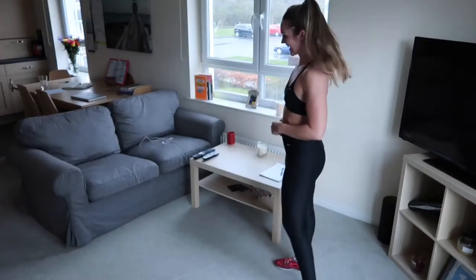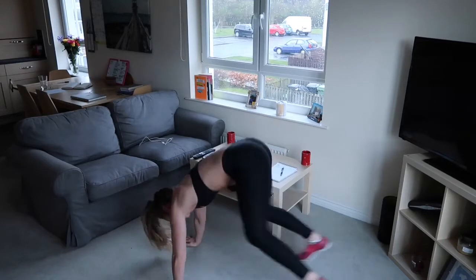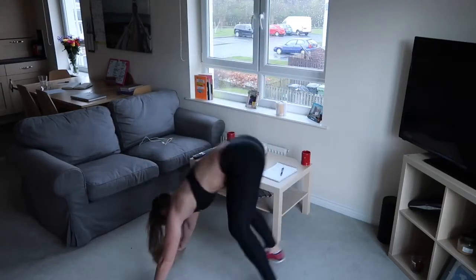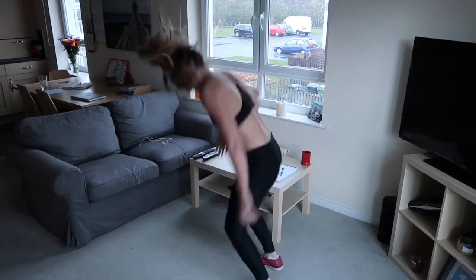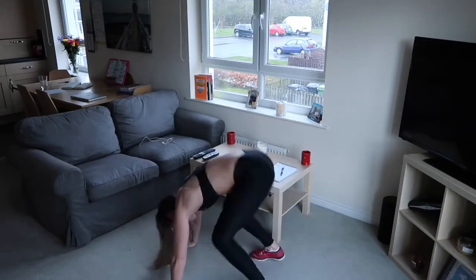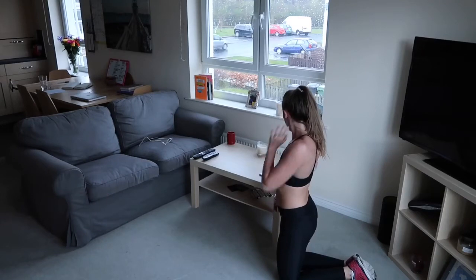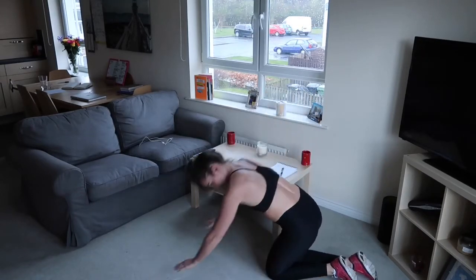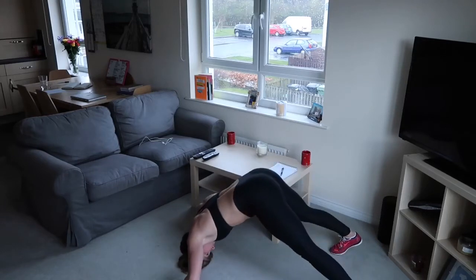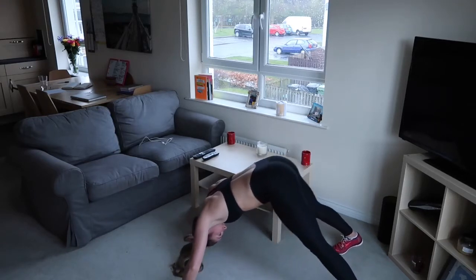Burpees - down to the floor, let's go, down, up, legs, jump. Have a nice soft landing. Into your V push-ups - ready, let's go, head to the floor, back up. Keeping that body in a nice V shape, up and down, as many as you can.